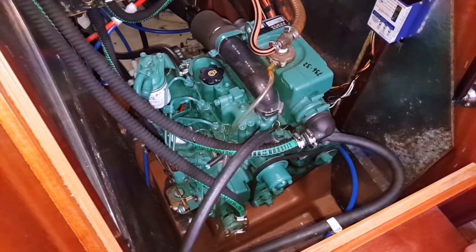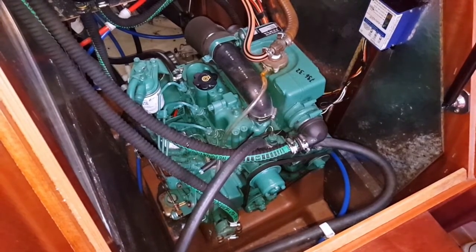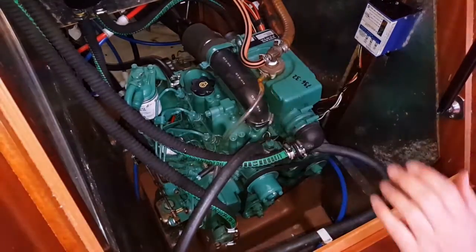The final E is something that we would check when we start the engine, and that is for exhaust. We want to make sure that the cooling water is cooling the engine and getting out of the boat again.